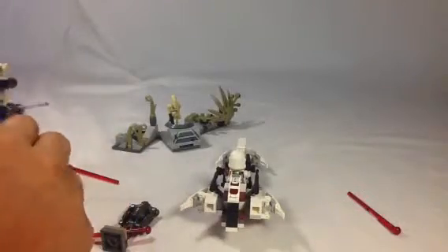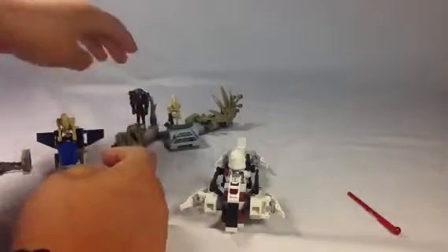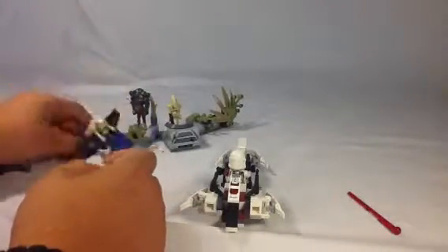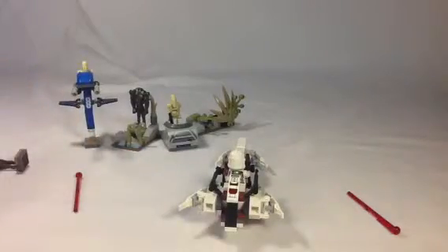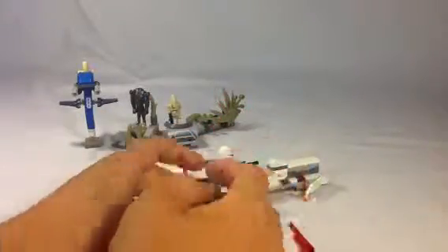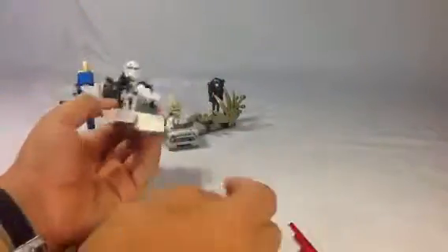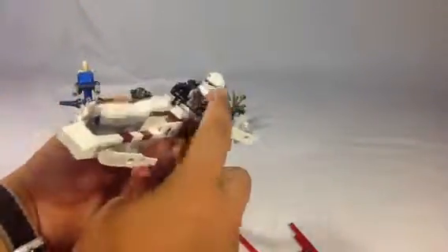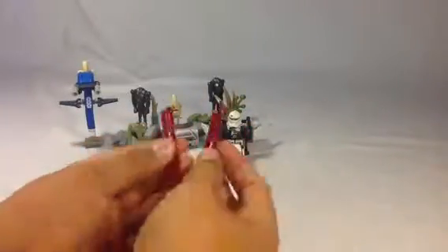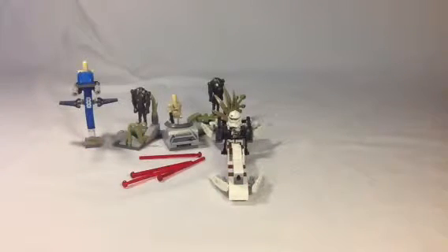Really cool set. I think they tried to go for the target practice concept — try and master your skills with the spring-loaded shooter. What's really nice is that they give you four. The speeder bike's really cool, I like the Bark Trooper, and I just can't get over the fact that they give you four. We hope you liked this review, we hope you subscribe, and we'll talk to you again soon at JB Bricks.